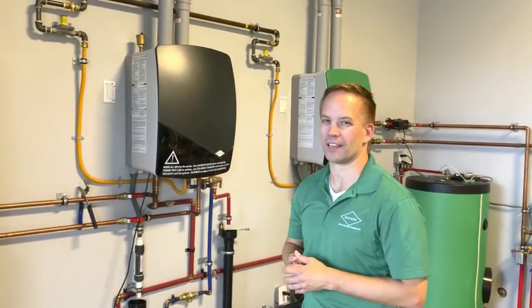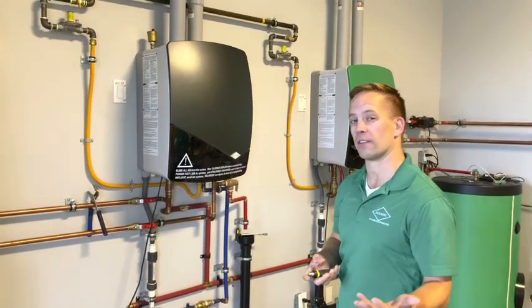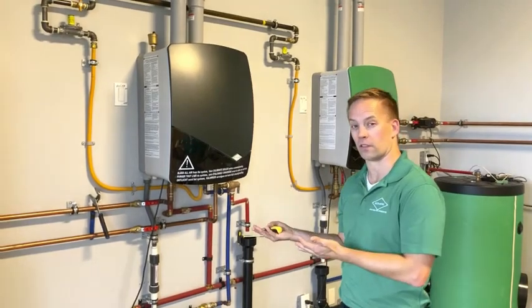Hi, my name is Chad. I'm from EcoKing and today I'm going to show you how to service an EcoKing boiler. It doesn't matter if you have an H model or a combi model — the servicing is the same.